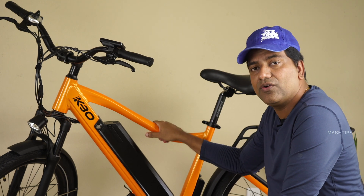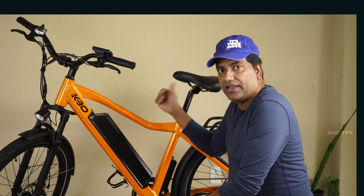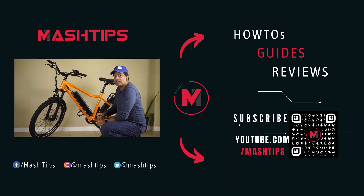Thank you for watching this video. If you're looking for more accessories for your e-bike, check the link where we've listed a couple of accessories that will be very useful. We have also reviewed a couple of e-bikes before, so if you're in the market for the best e-bike, check those links for the reviews. Don't forget to subscribe to our channel and click on the bell icon. We'll be back soon — bye!